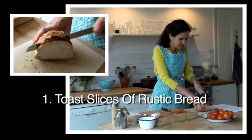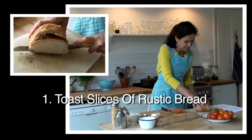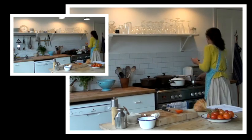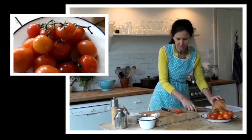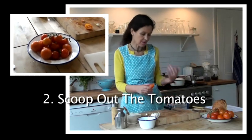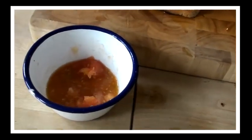First, get a slice of toast or bread and put it in the toaster. I've got a piece that I've already made here, and I'll bring it over and put it on the board. The next thing you need to do is scoop the insides of the tomato out and into a little bowl.